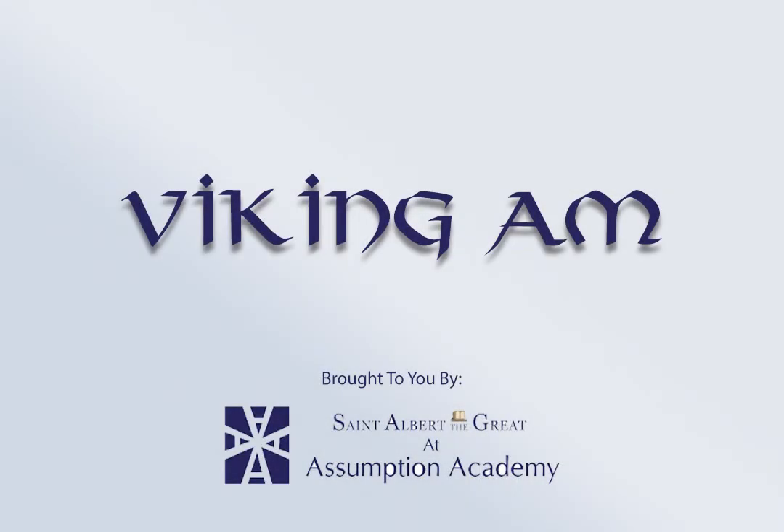That ends our broadcast for today. I'm Mrs. Schreiner. This is Penny Schreiner. And that's Viking AM. Make it a great day, everyone. Bye-bye.